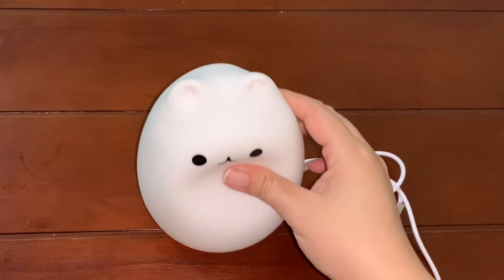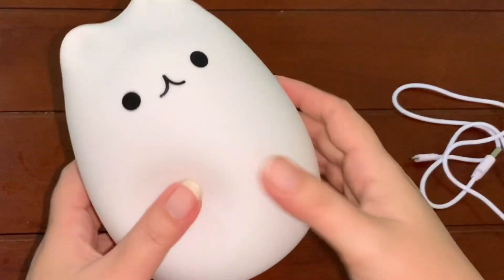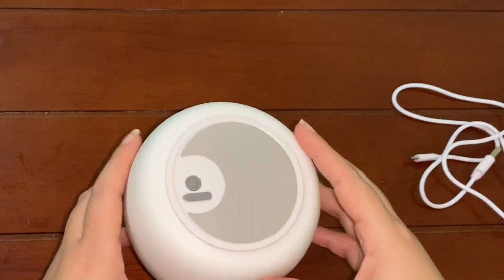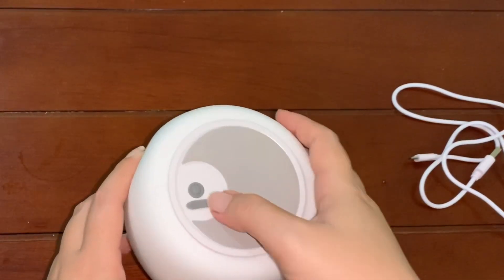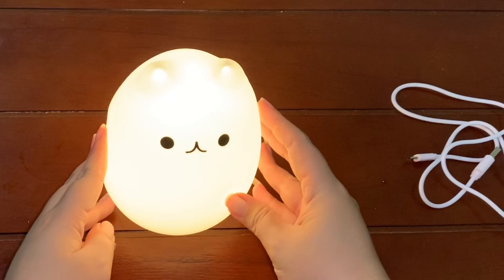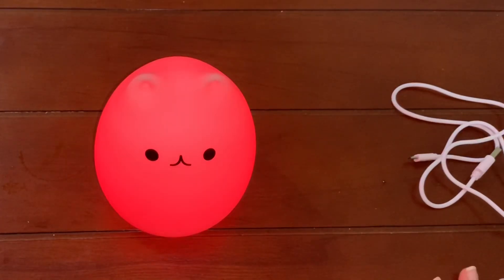She is soft — when we press like this she will return to the beginning. It's a place to charge. Press this button to turn on the light. Slap her and the color will change.